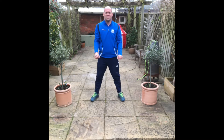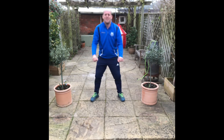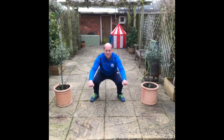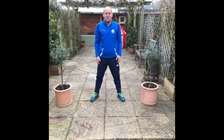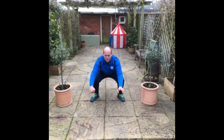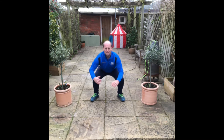3, 4, 5, 6, 7, 8 — nice and low. 9, 10, 11, 12, 13. Really sink low. Get your weight going into your heels when you're going down, keeping your chest nice and high.